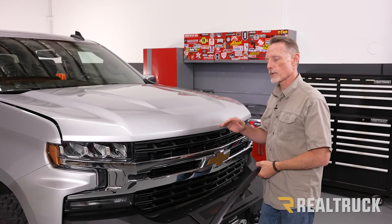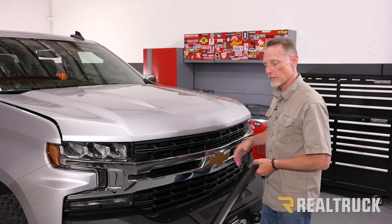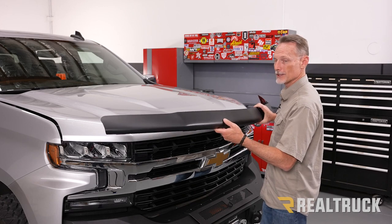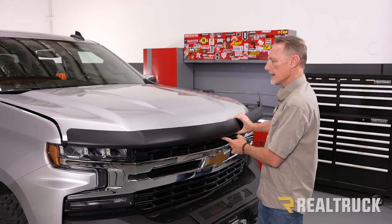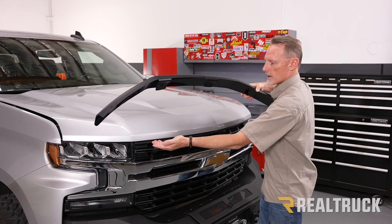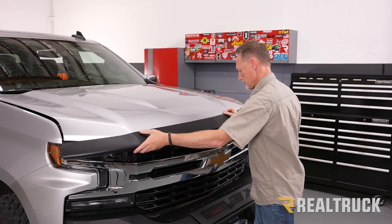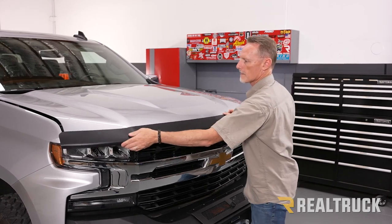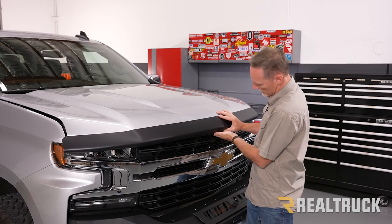Before you start, make sure your hood is thoroughly cleaned and dried. I've already gone ahead and popped the hood. Now I'm going to take the bug shield and dry fit it — I'm going to center it up with the hood, and these tabs are going to go underneath the hood and hook up around.